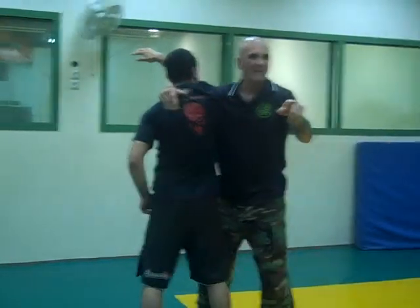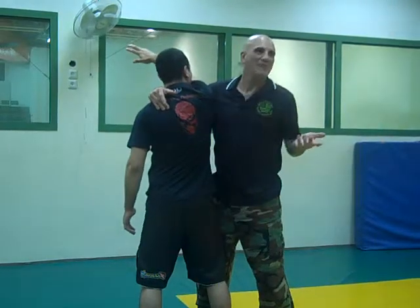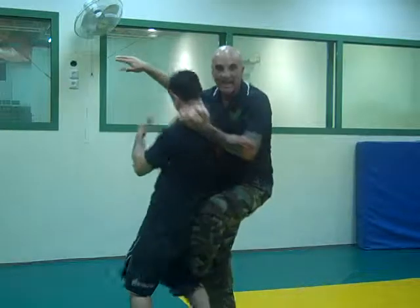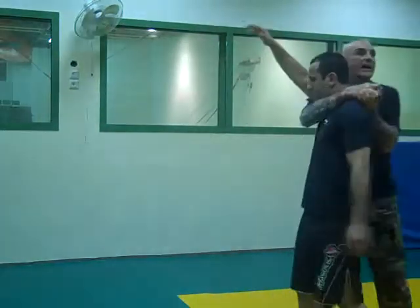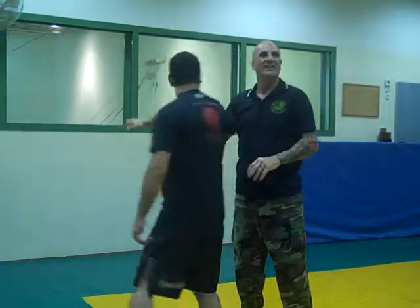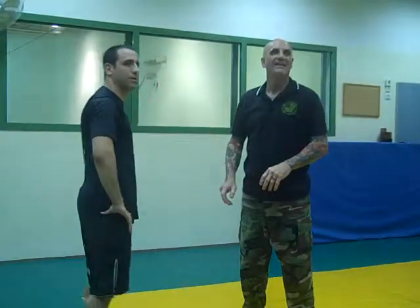If you're shorter than the other guy, just take his leg out from there and bring him to the ground. But you keep the triangle once he's going down — keep it until he's on the ground.